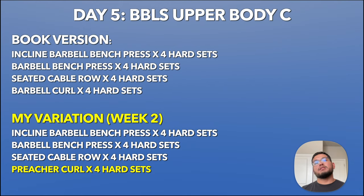Day five is Upper Body C, the final workout of the five-day split. The book version is incline barbell bench press, barbell bench press, seated cable rows, and barbell curls. My variation is identical except I did preacher curls instead of barbell curls.